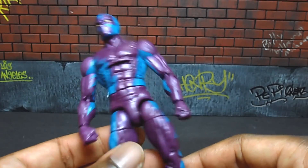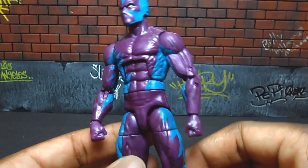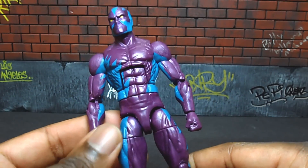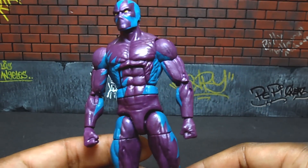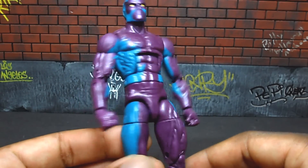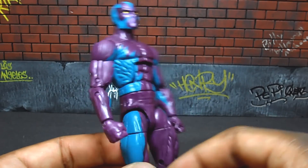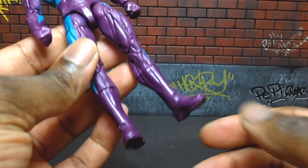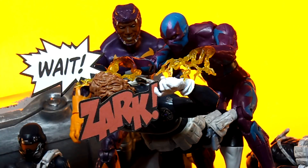As far as the deco goes, it's pretty basic. I'm not even sure which look this represents — whether it's from his time with the Serpent Squad or a more modern design. It's purple and turquoise, and it looks pretty good with no paint bleeding. Not the most popular character, but definitely a great addition to your Marvel Universe in six-inch form.